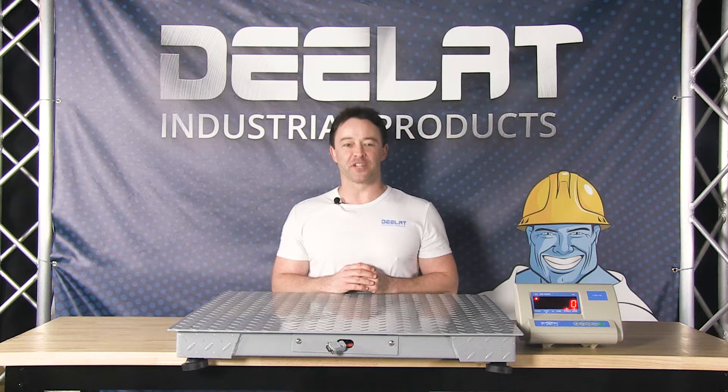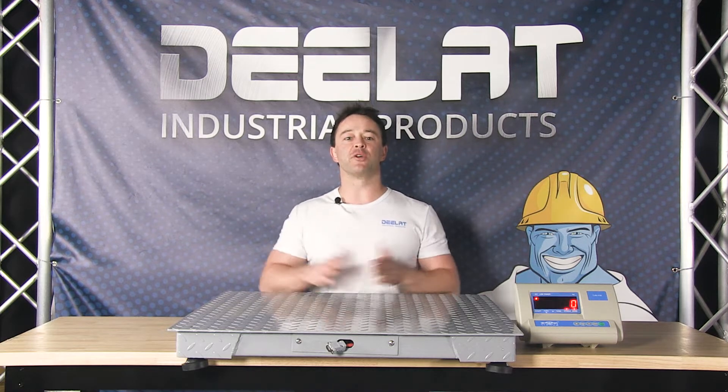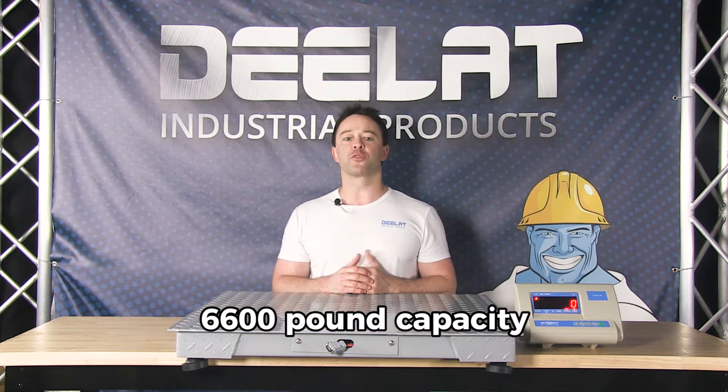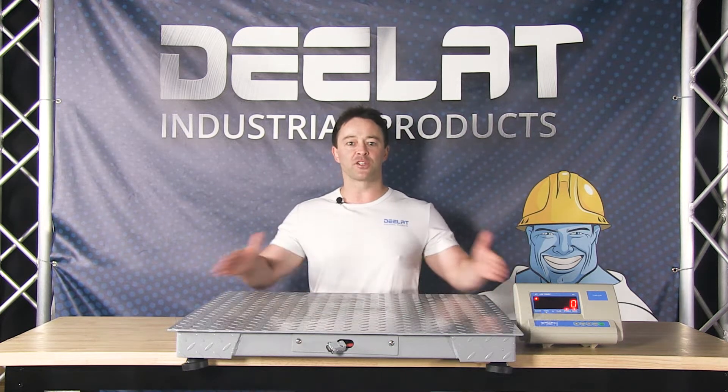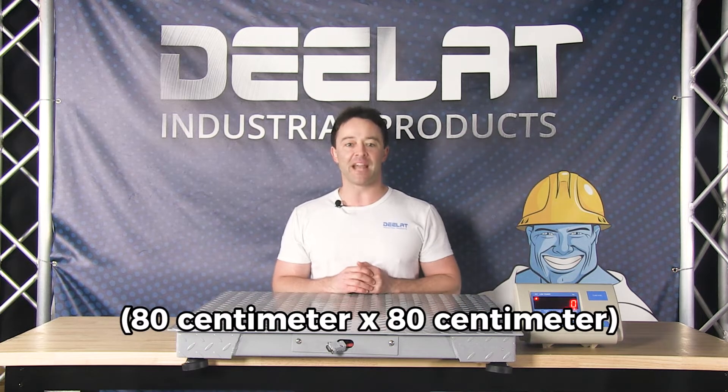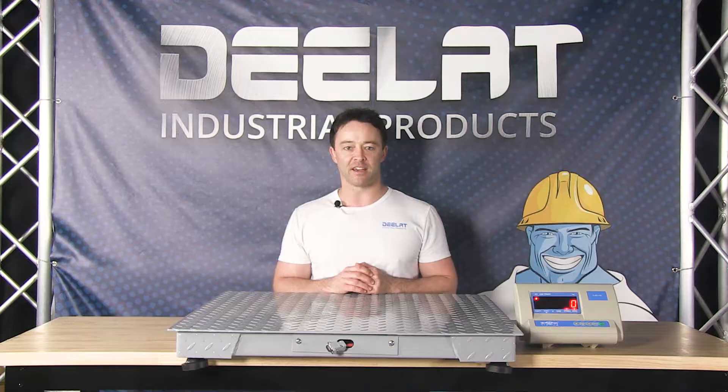Hey everyone, I'm Sean Scott for D-Lite Industrial. Today we're going to show you how easy it is to set up a D-Lite Industrial floor scale. We'll demonstrate on the 6,600 pound or 3,000 kilo capacity, 31.5 inches by 31.5 inches — or 80 centimeters by 80 centimeters — low profile scale.